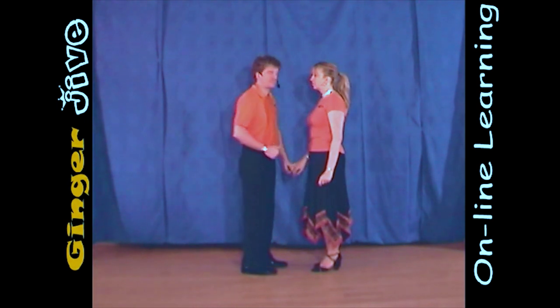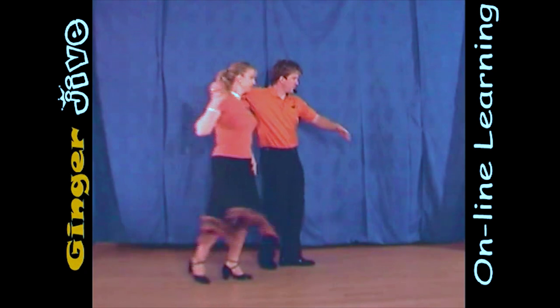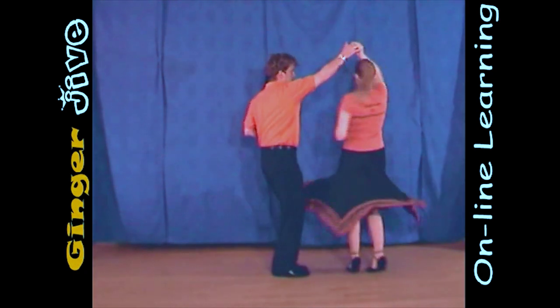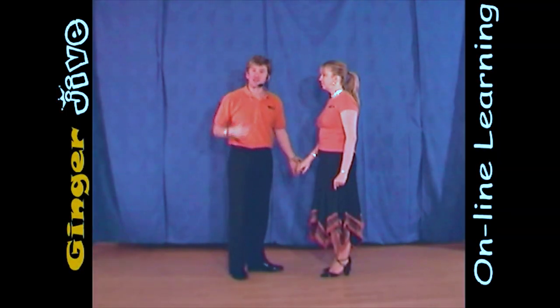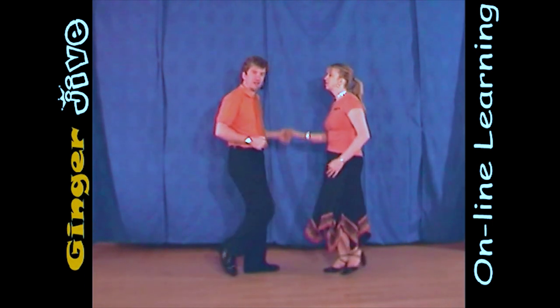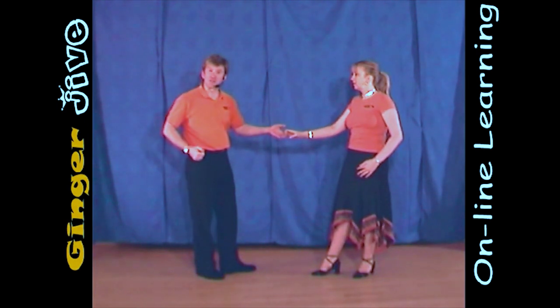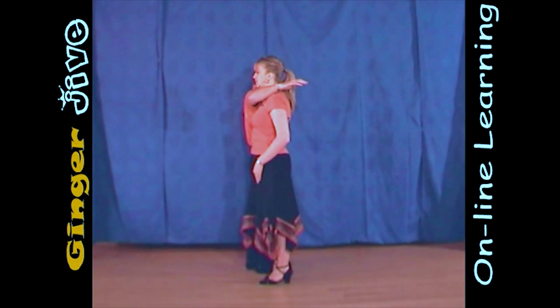The neck break. The neck break starts with the man's left hand to the lady's right, and we begin nice and close. We draw a semicircle to the left, and we both take a step away. Now from here, the man pulls the lady towards him, and as he steps in, he raises his right arm so it's just over the lady's shoulder.